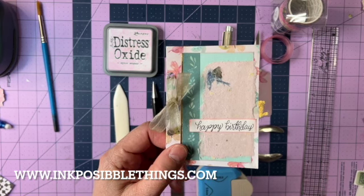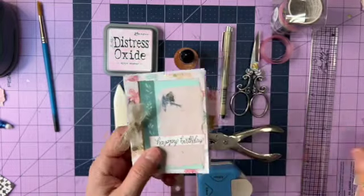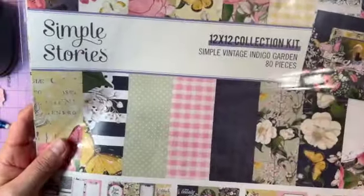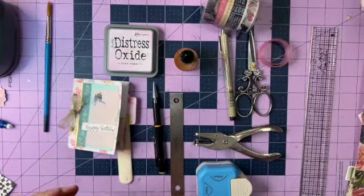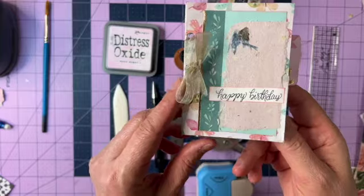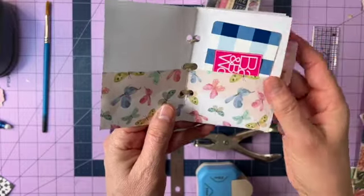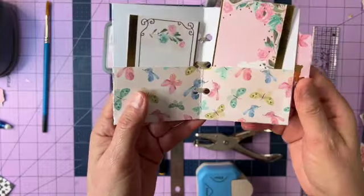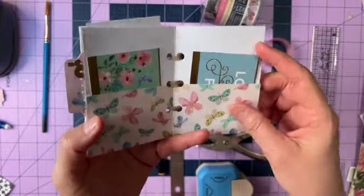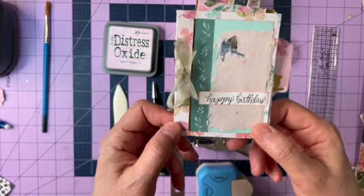Hi guys, this is Lily with Ink Possible Things and Lisa from Crafty Nanti, and we have teamed up to bring you some projects you can do with this awesome paper pack from Simple Stories — the Simple Vintage Indigo Garden Kit. We are each creating projects from that kit, and today I'm going to show you how to make a mini pocket book from one of the sheets. It's a great little alternative to a birthday card, small enough to hold gift cards and little sentiments. I'll show you how to make a little tag and how to bind it all together. You can give it for birthday, Mother's Day, or even Christmas.